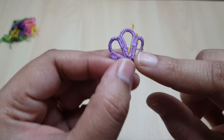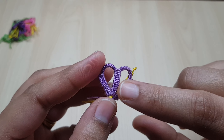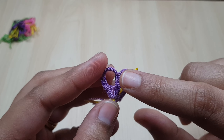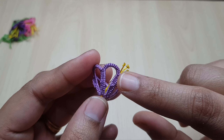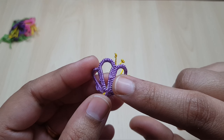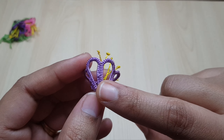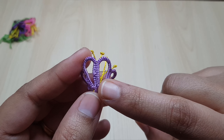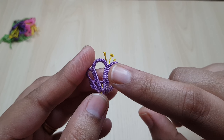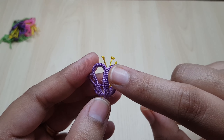For the first ring, we start with six double stitches, one picot, six double stitches, one picot, twelve double stitches, one picot, six double stitches, one picot, then finish with another six double stitches, then close the first ring. For the second ring: six double stitches, join the second ring with the first ring, then again six double stitches, then again join the second ring with the first ring.